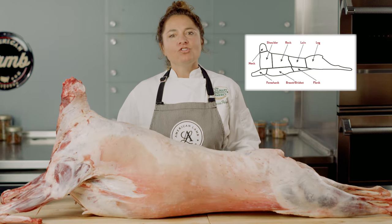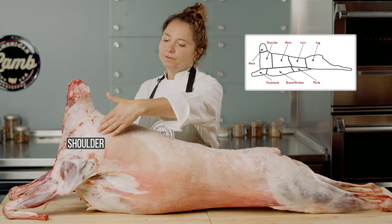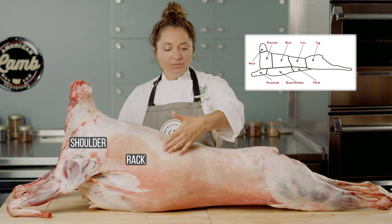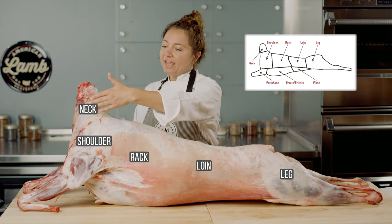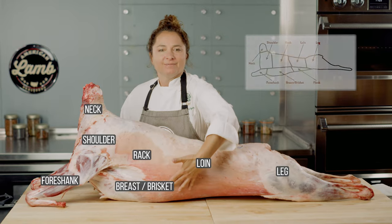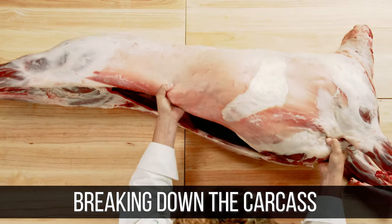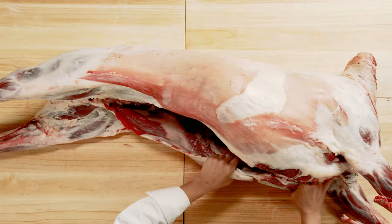The lamb carcass is generally divided into four major primal cuts: the shoulder, the rack, the loin, and the leg. In addition, there is the neck, the foreshank, and the breast or the brisket. I will now break down the carcass into primals, and then I will show you some of the common food service cuts from each primal.